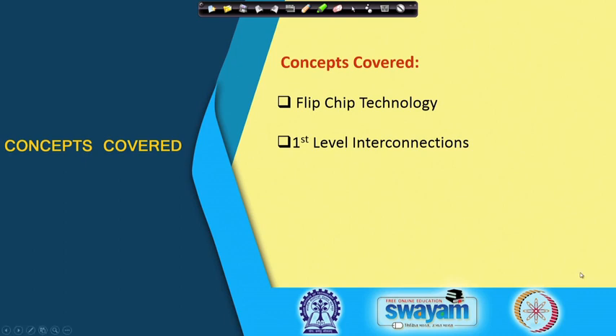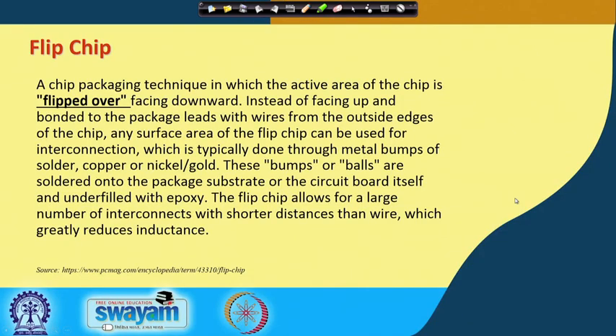Moving to the next slide, we start with a definition of flip chip. This definition is from PC Mag: a flip chip is a chip packaging technology or technique in which the active area of the chip is flipped over, facing downwards.